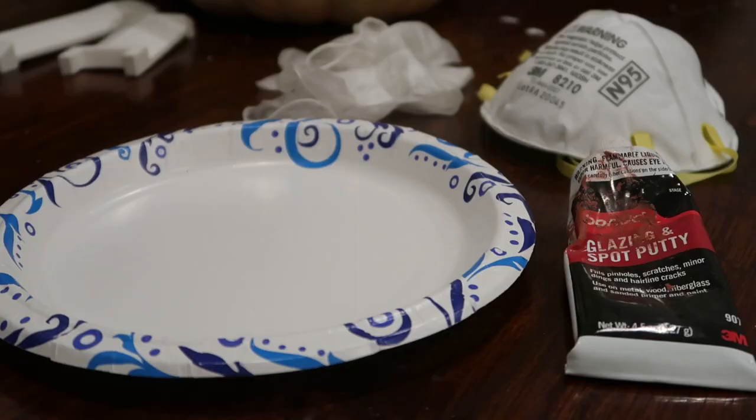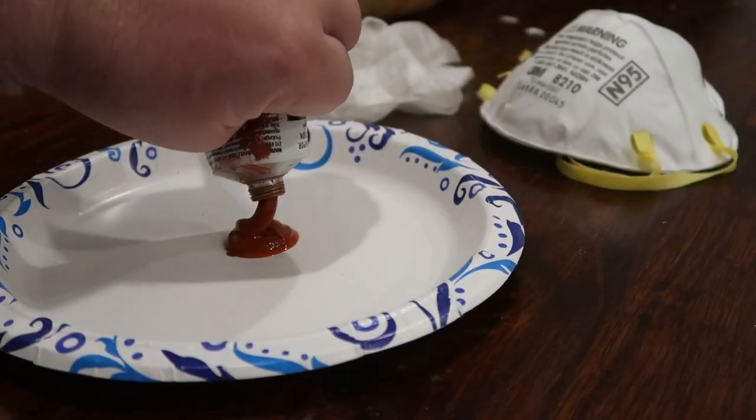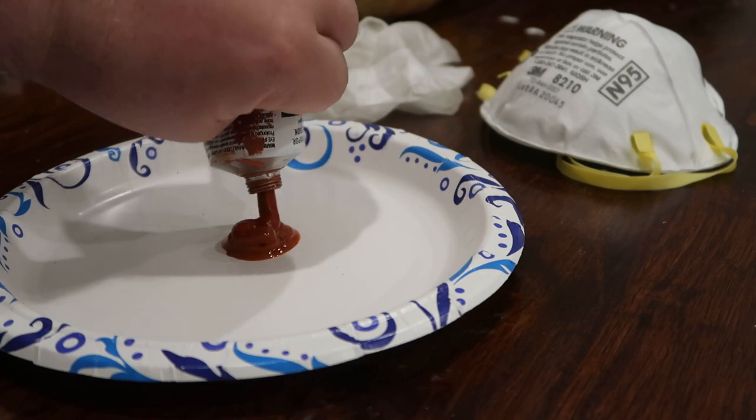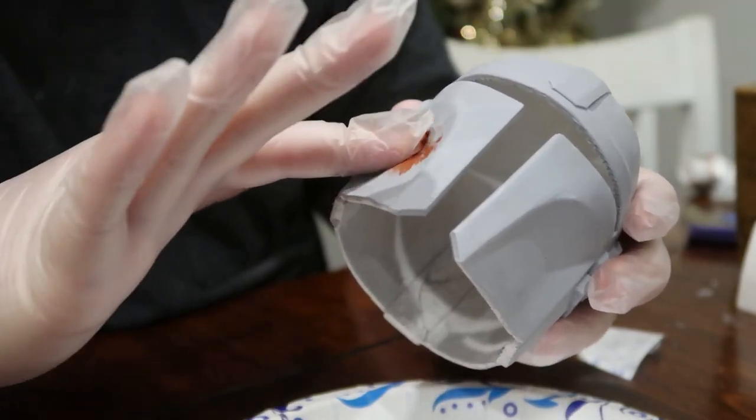So after applying a couple layers of primer I decided to go over the entire helmet with a little bit of bondo, and to be perfectly honest I kind of wish I hadn't done this because I just feel like it added more work than I really needed to do.